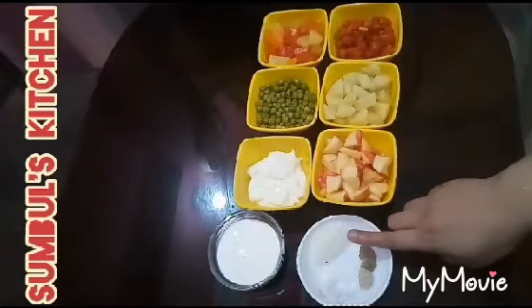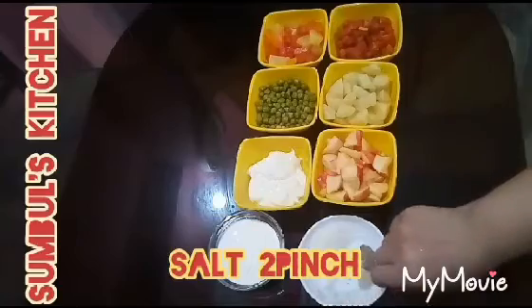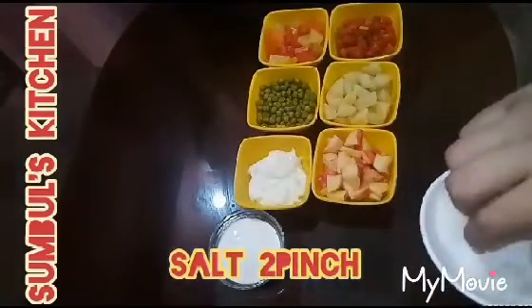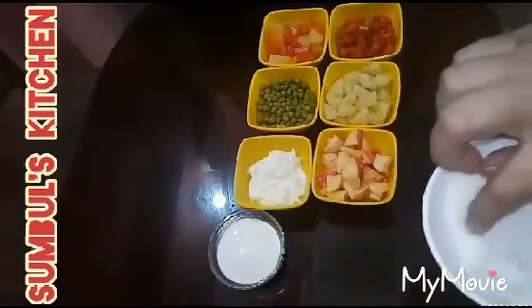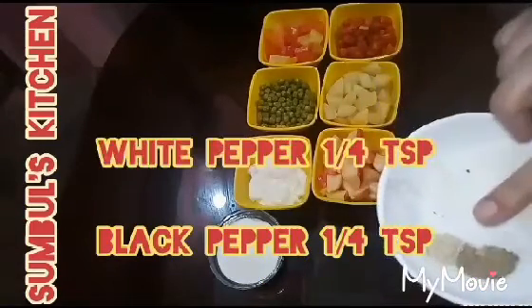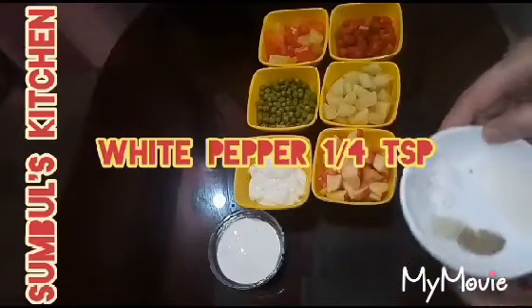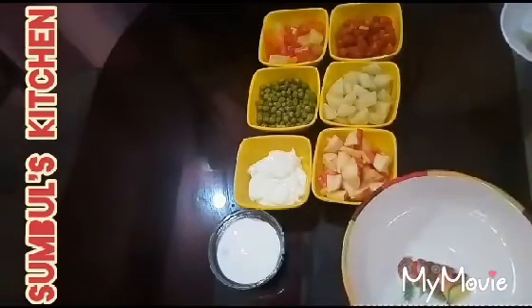I have 3 teaspoons of chili. I have a half cup of chili and half teaspoon of olive oil. Now we are going to make a recipe.